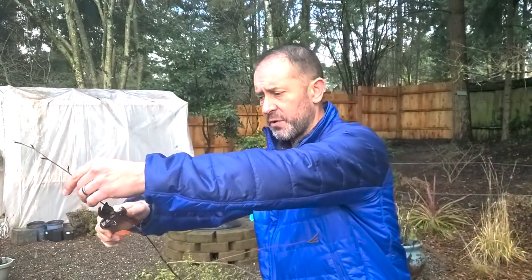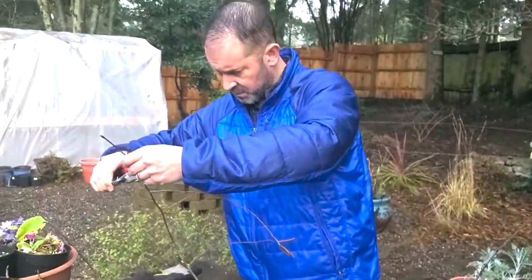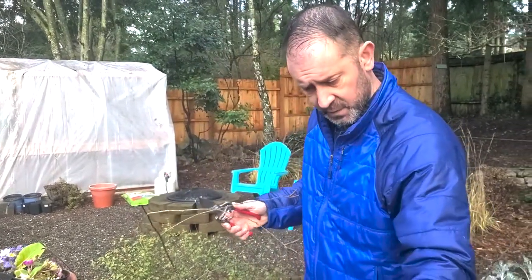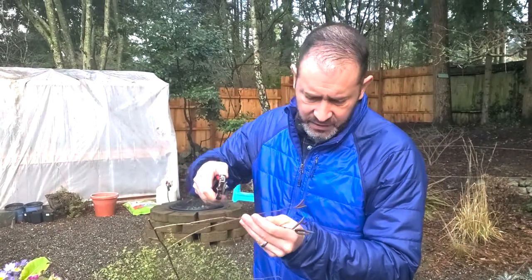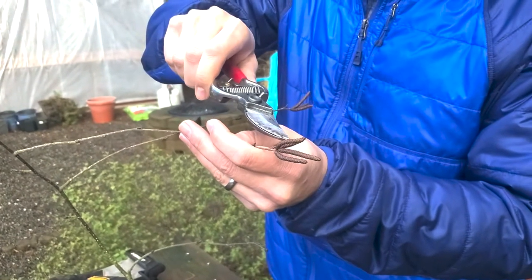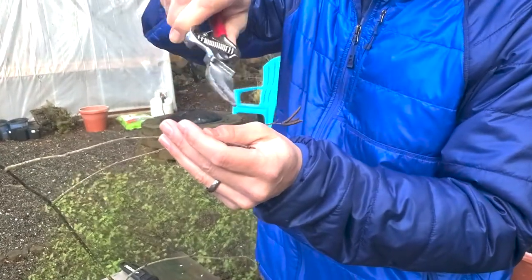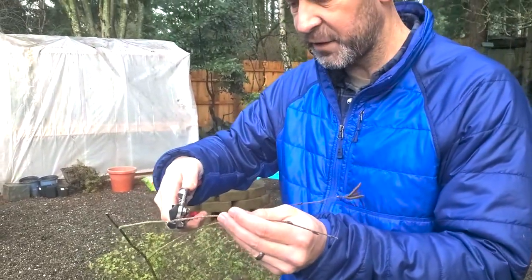I'm going to put the cuttings in piles by tissue age — here's last year's growth, and here's the year before that. You can see right here some of those tassels you'll see in the spring — these are the birch flowers. I'm going to cut those off because we don't want the plant doing the reproduction part of its growth when we're trying to get these cuttings going.